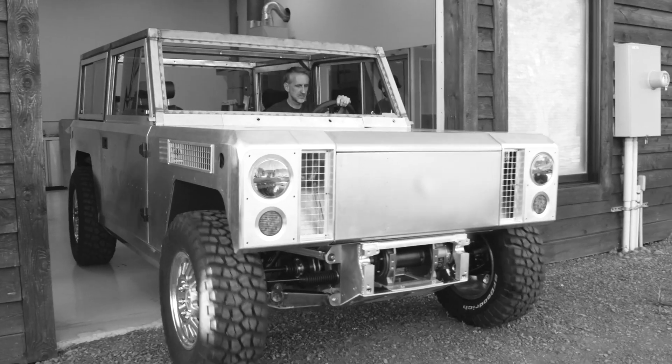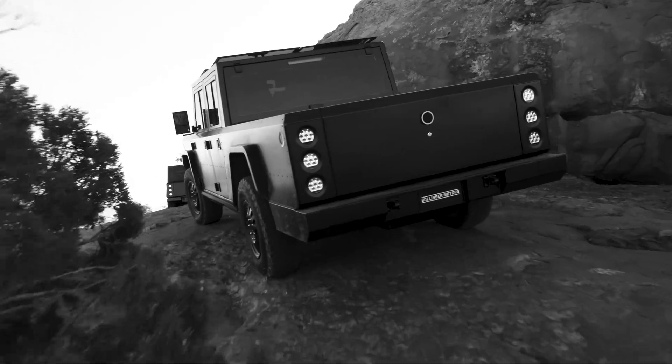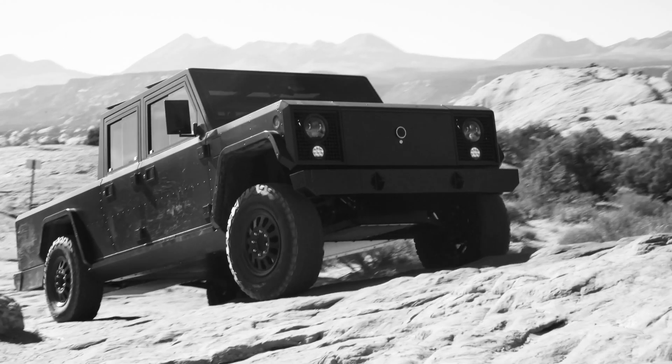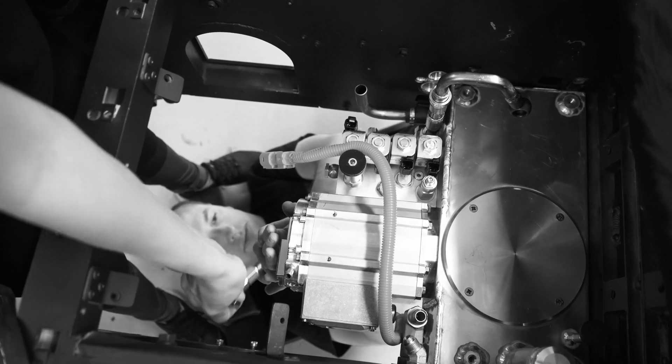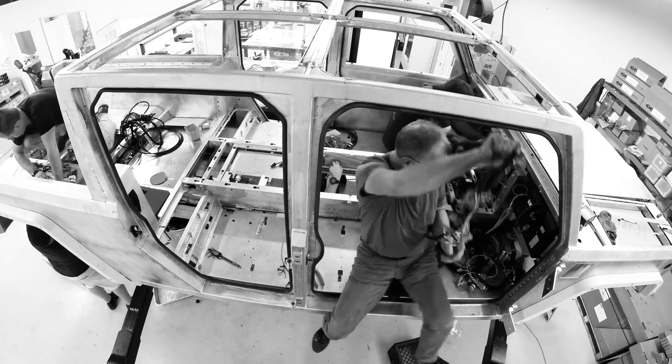My name is Hunter Erdman. I'm the designer at Bollinger Motors. In the two-door and the four-door prototypes we decided to do a monocoque vehicle structure, in that we wanted a stiff, rigid body to design around all the powertrain components, the battery, and all of the tough ruggedness that you get out of that.